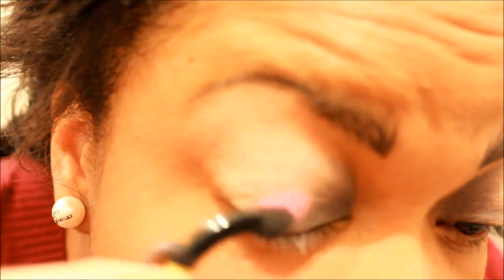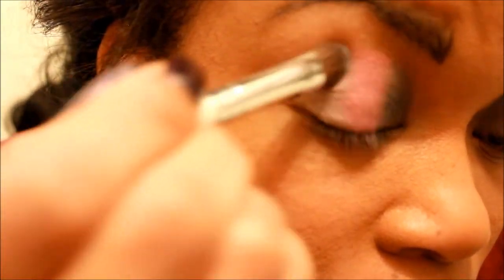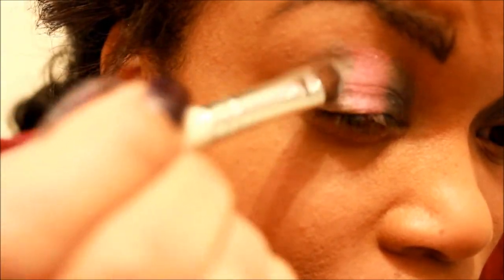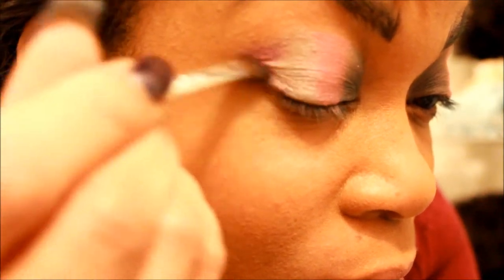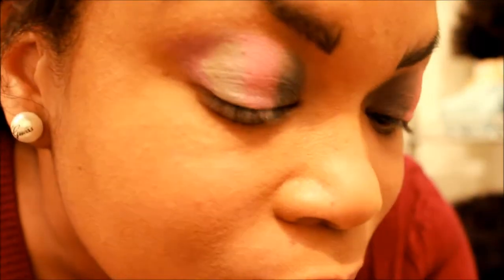Now we're going to be applying the Milani Pink Fuchsia Baked Eyeshadow right next to the dark gray. Then using our e.l.f. eyeshadow brush, we're going to be applying that lighter gray next to the pink. Now using our Eye Defining Brush by e.l.f., we're going to be using that purple high definition and form like a V-shape going into the outer corner and over a little bit toward the pink.